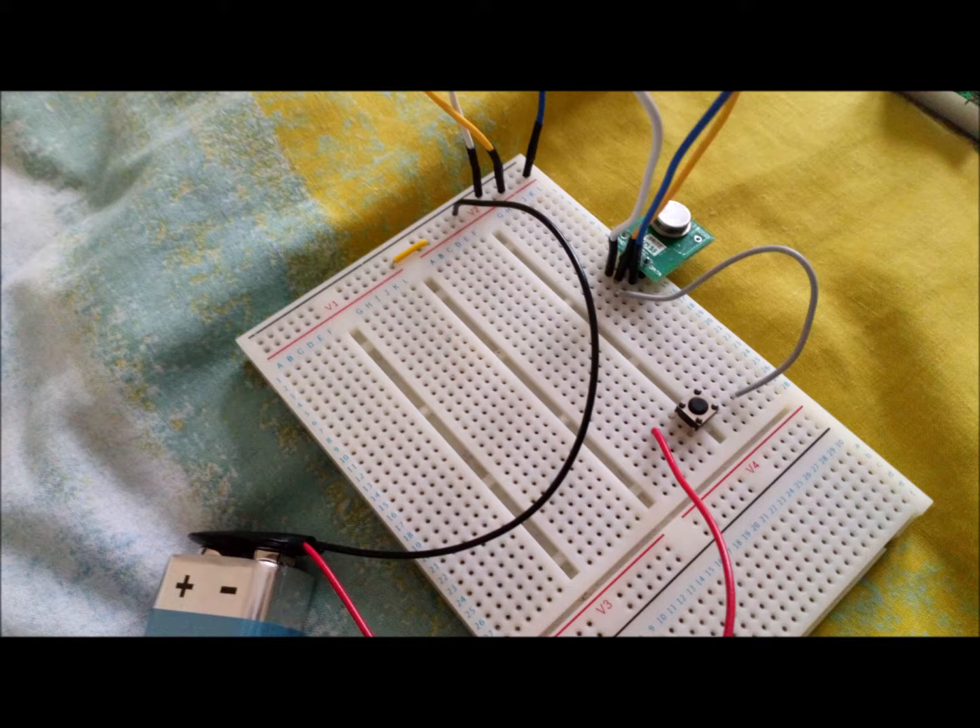I didn't have to do that because I am not using the left section of the thin red strip anyway. Both wires just so happen to be yellow — I could have used any colour, it doesn't matter. The right prong of the transmitter is the data section and you can see a blue wire attached to it, and this blue wire stretches up to the red section at the top of the breadboard.